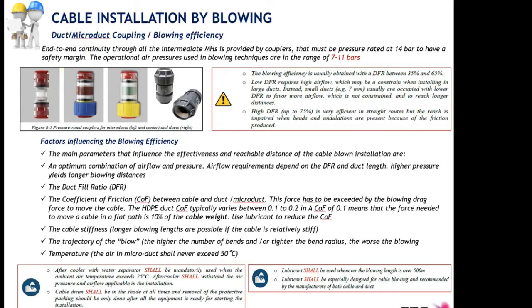Ducts and micro ducts do not come from manufacturers with infinite drum length, so we must use couplers for distances longer than the drum length. These couplers are manufactured for the purpose. These couplers must be rated at a minimum of 12 bars, and we recommend they be rated at 14 bars to provide a safety margin.